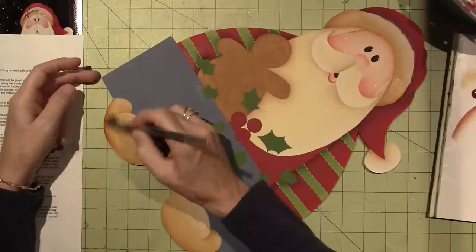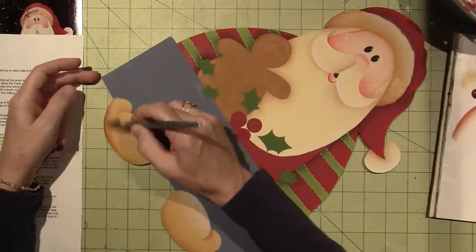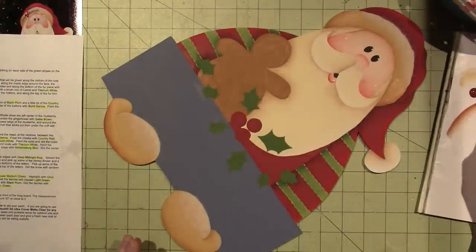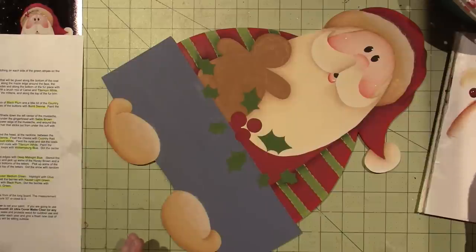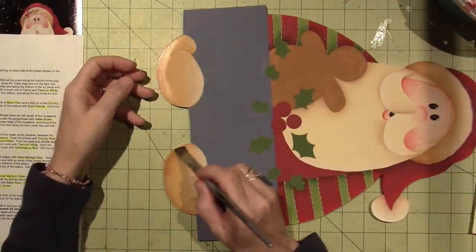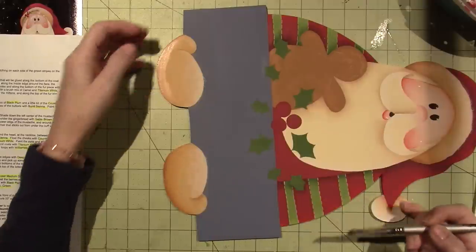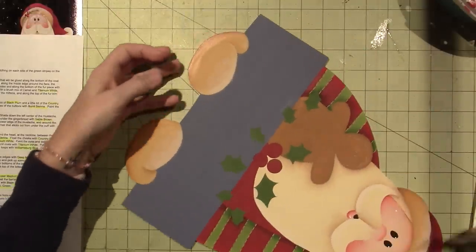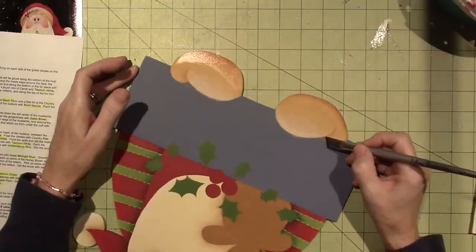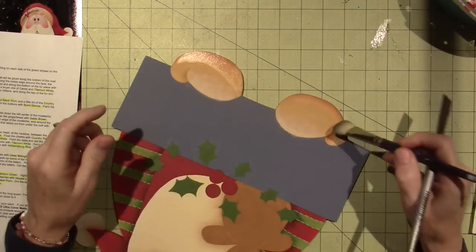Burnt sienna is one of my favorite colors — of browns, I mean brown is brown, but burnt sienna is so pretty. It's like a reddish brown, I just love it. It makes me happy. And then I got to do the little glovey part right here — the thumbie. Oopsie, that was a little cray cray. I just need to see — I'm getting a little rushy. I think I just get excited, cause I'm only on one cup of coffee.